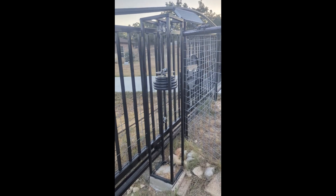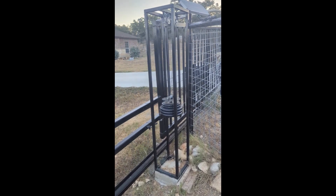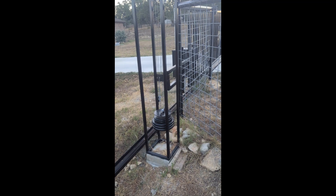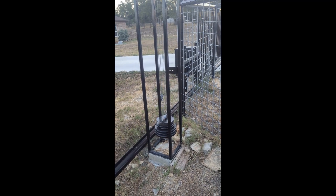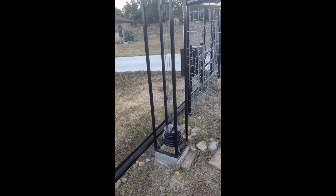Thanks for coming on another adventure with me today. I enjoyed taking you through how I solved my rolling gate on a sloped driveway problem with a counterweight system and showing you how I arrived at my solution. If you like what you saw, give me a thumbs up, and if you'd like more adventures, hit the subscribe button. Take care, bye!